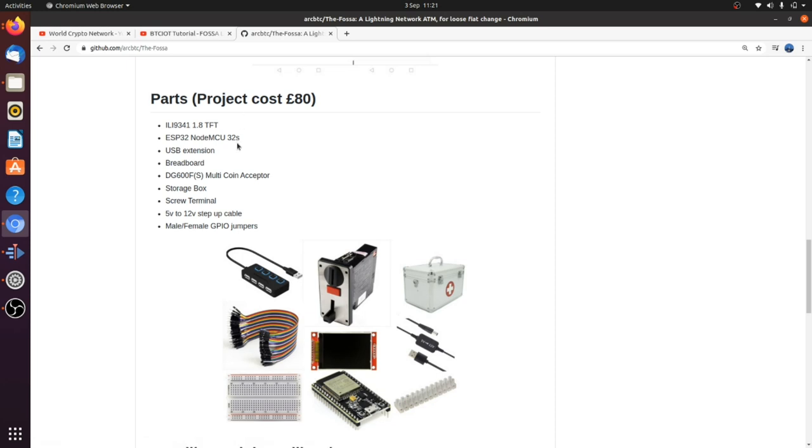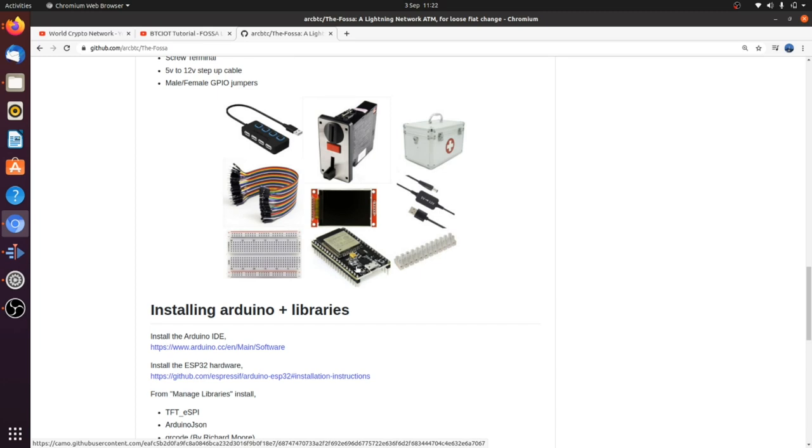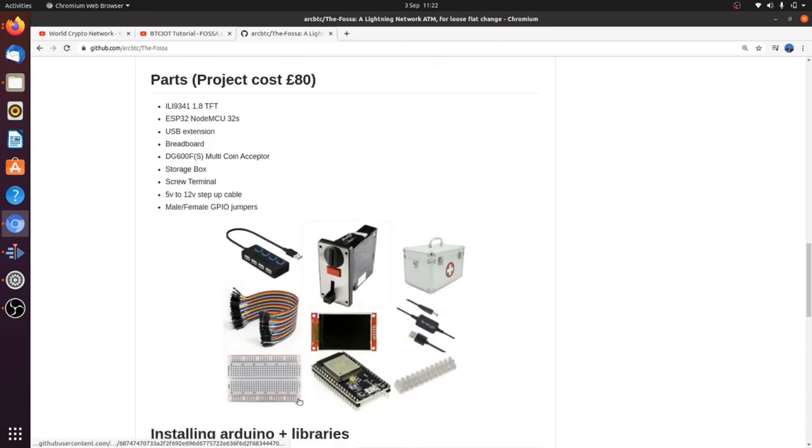I would advise staying away from that cheaper coin mech — it wouldn't work in this project because it relies on pulses. You'll also need a box. I went for an aluminium medical box, easy to cut into and they're only like £20 on Amazon. Female to male jumper cables, the 2.4 inch TFT, a 5V to 12V step-up converter, some screw terminals, and the ESP32. I'm using the NodeMCU32S — highly recommend it. They're cheap at about £4 and a little bit thinner so they don't have trouble fitting into most breadboards.